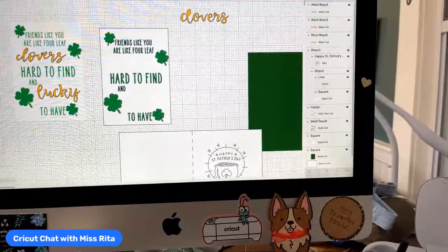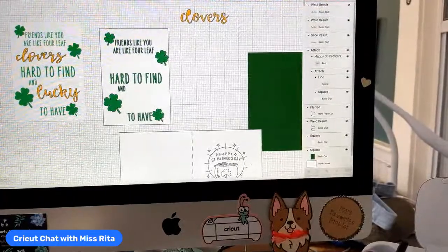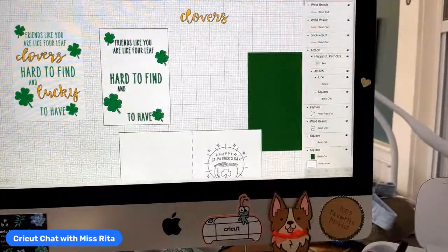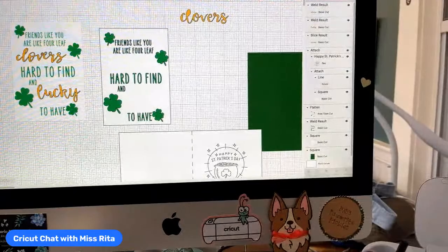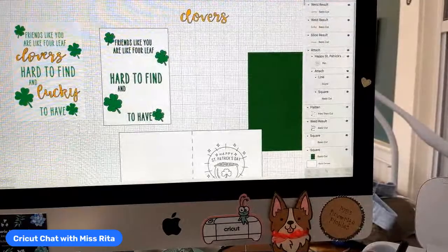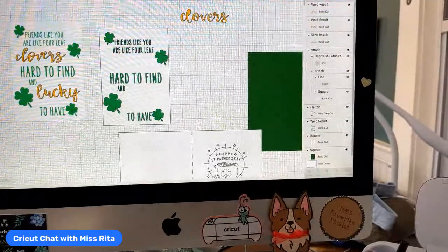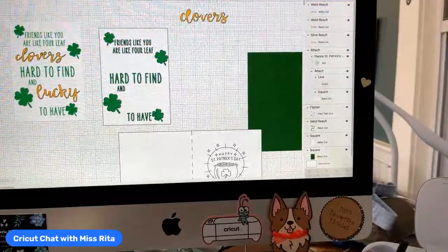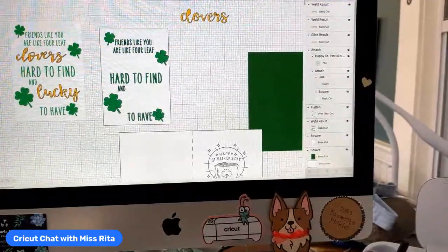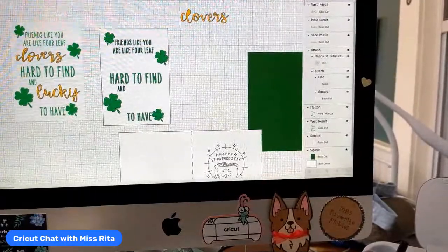I did get some questions about price and availability. The price will be $9.95 and availability won't be until May. So if it's something you want to get, you can save up your money — maybe take your tax return — and buy that. It's beautiful.